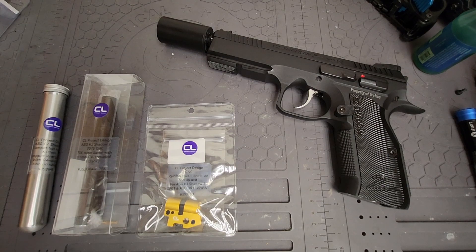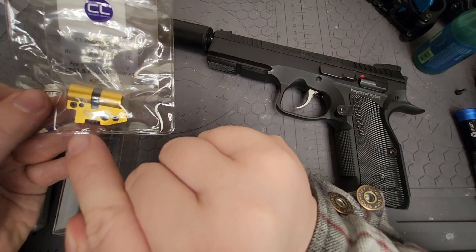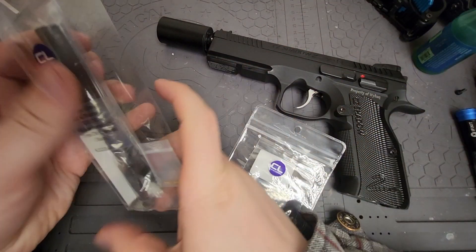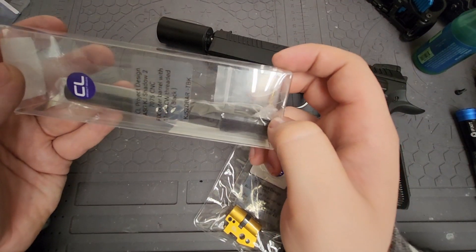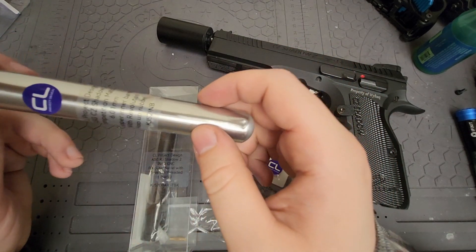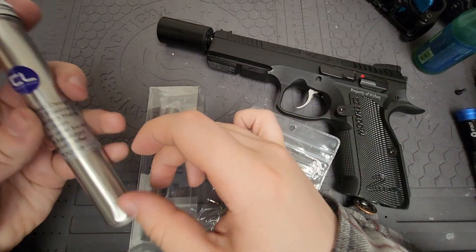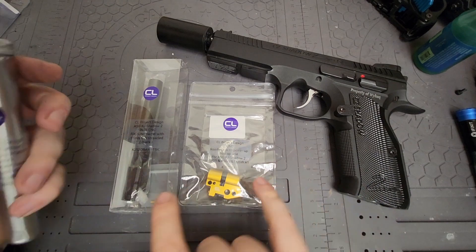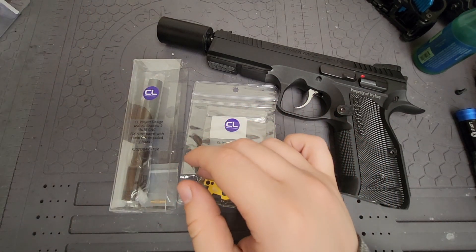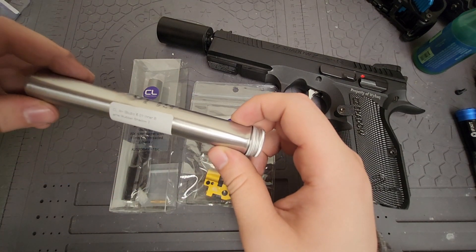Today we're going to be installing the CL Project Design hop-up chamber as well as their fixed outer barrel, which has threads on it. We're also going to be putting in a new inner barrel and bucking — all from CL Project Design. I definitely wanted these two; the inner barrel I just got to try out and see how it is for what they're suggesting.